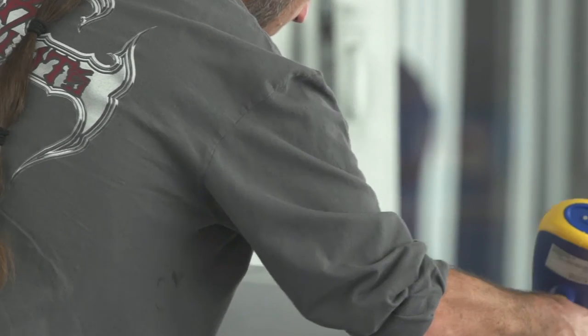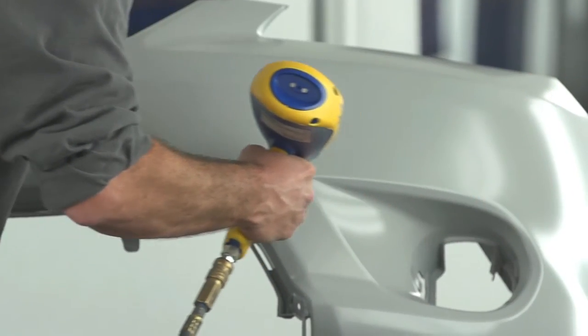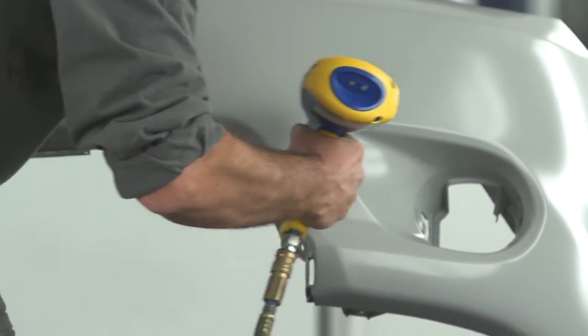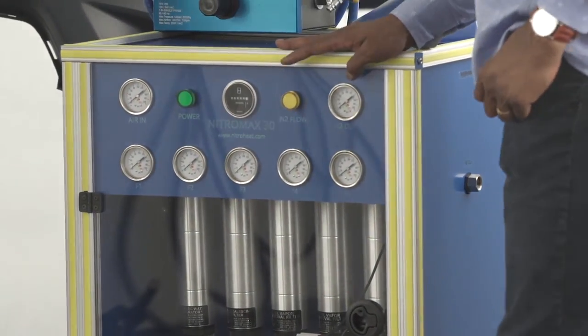What this does, Ryan, is prepare your substrate for you. The next part is actually getting the paint on in a more efficient way than you have been previously with compressed air. This is our nitro heat system — it's the next best thing you're going to find to the STAT gun.